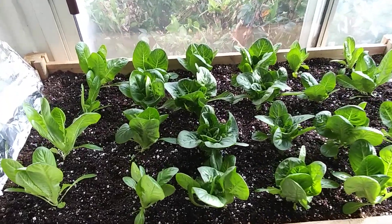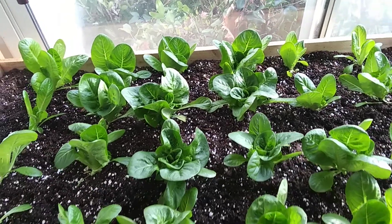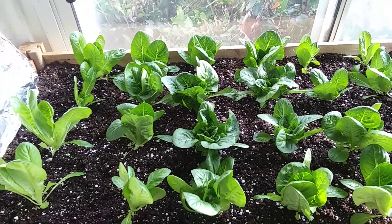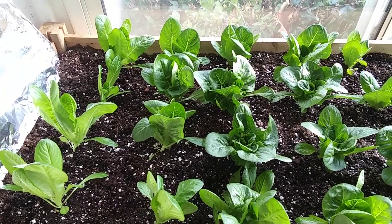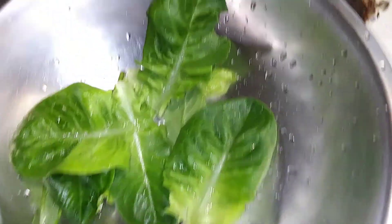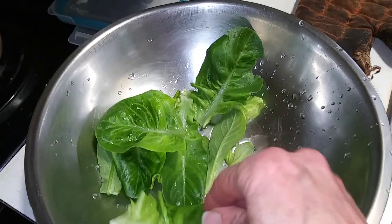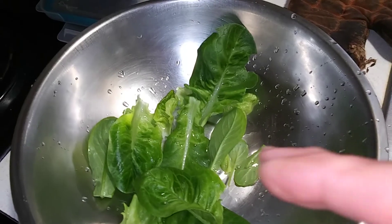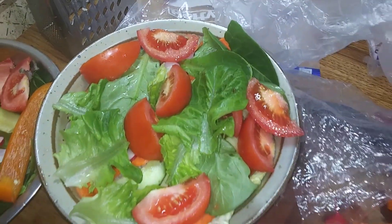It's two and a half weeks now. The last several days they've really taken off. Could let them go a little longer, but I think we're going to pick one and try it. It looks pretty good — still very small heads, but nice and crunchy. We'll have those in the salad tonight.